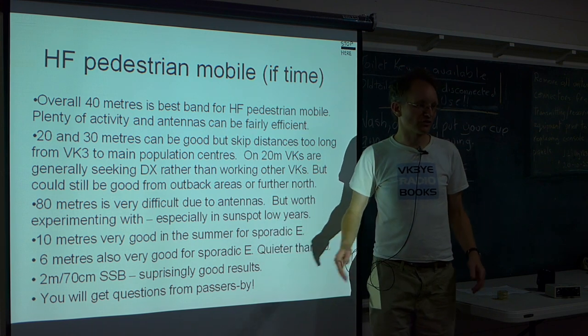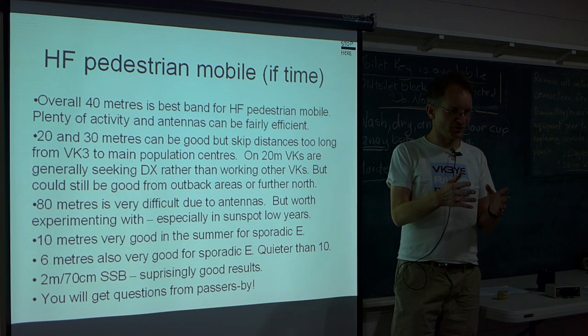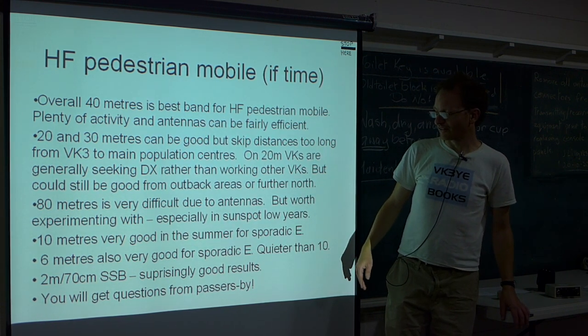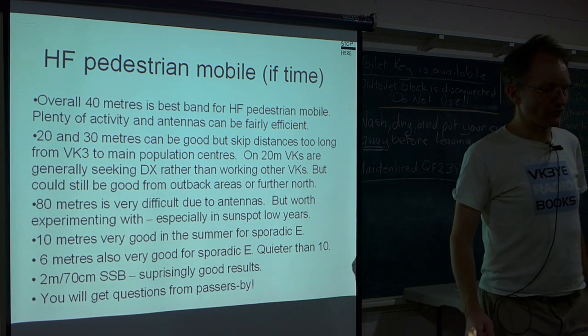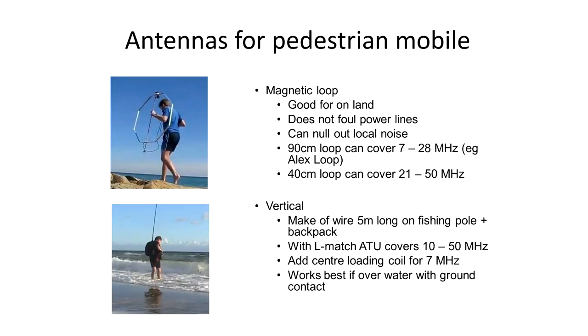The 10 metres and 6 metres are fantastic bands for pedestrian mobile during the sporadic E season — other times you might not hear anyone on, but in summer it's fantastic. For pedestrian mobile, basically two choices of antennas: a magnetic loop or a vertical. You can build a magnetic loop about 90 centimetres in diameter — you can get all the parts from Bunnings except for the air-spaced variable capacitor, which you can get from a valve radio. That can operate on all bands from 40 metres through to 30 metres.